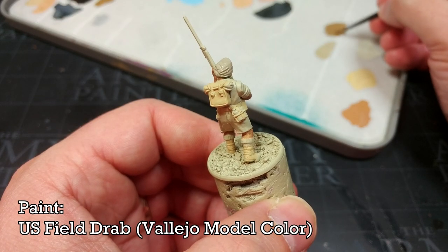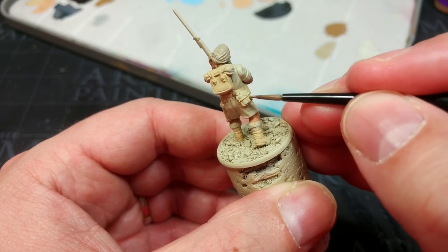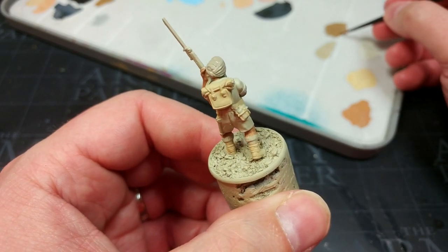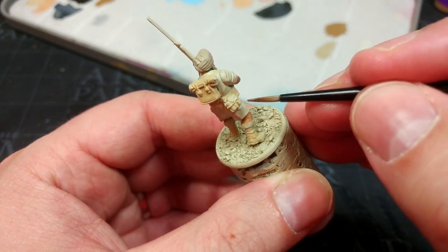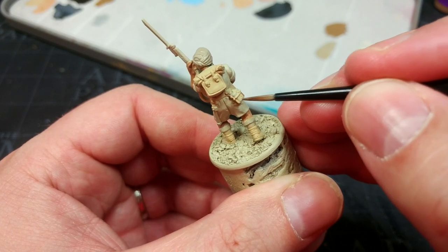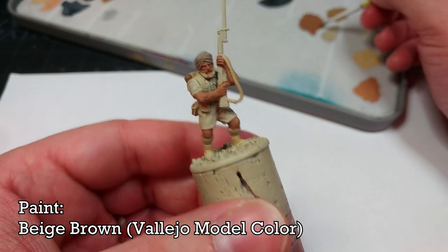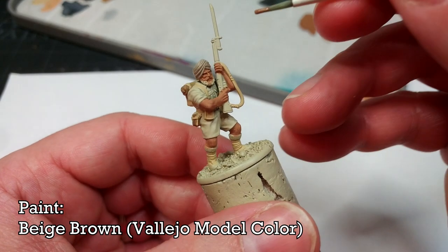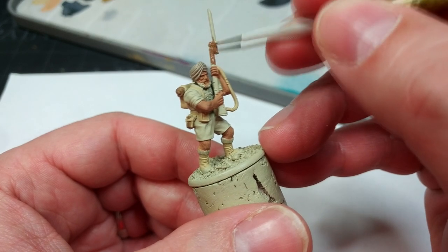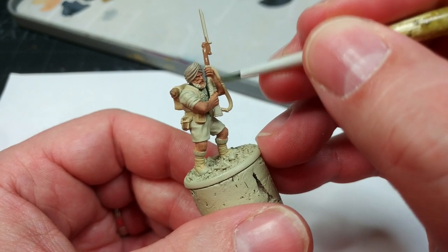I have some US Field Drab, and I'm going to paint in both his water bottle and also the ground sheet cover sticking out of his pack. In reality these would have been very slightly different browns, but at this scale and for our purposes it's close enough — it is not going to matter. While we're painting browns, I have here Beige Brown and we're going to paint in his rifle. Some folks also suggest Orange Brown works quite well for the wood, and you'll see I'm going straight over anything that's going to be black or metallic later.